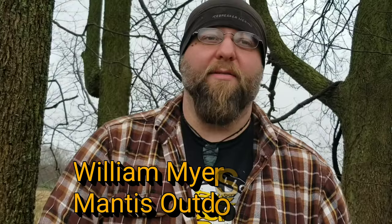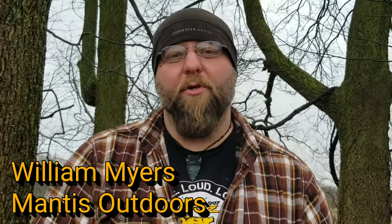Hey, how you guys doing? This is William Myers, Man's Outdoors. In today's video, let me show you guys some useful knots — knots that I use all the time out in the woods for different applications.